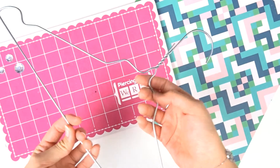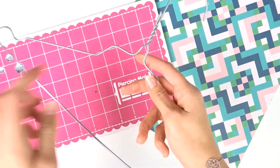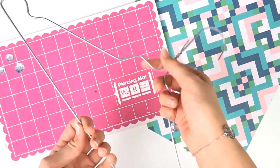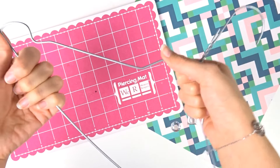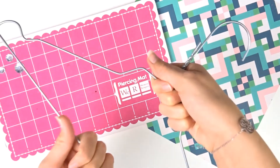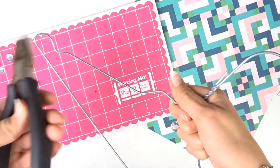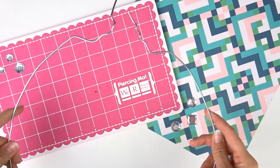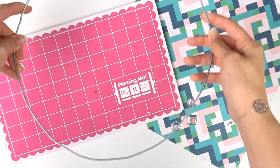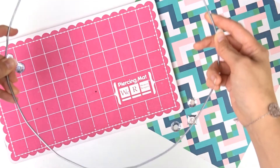Tout d'abord il faut faire un rond avec ton cintre. Le plus facile c'est de ne pas l'ouvrir, puisqu'il faudra l'ouvrir par après pour insérer les boules. Il faut tirer dessus — il faut quand même de la force, c'est pas facile, il faut prendre le temps — et puis en faire une forme ronde. Tu pourras t'aider de la pince pour vraiment faire la forme. Une fois que c'est fait, tu devrais avoir un cintre rond — plus ou moins, ce ne sera pas parfait, mais c'est du fait maison.